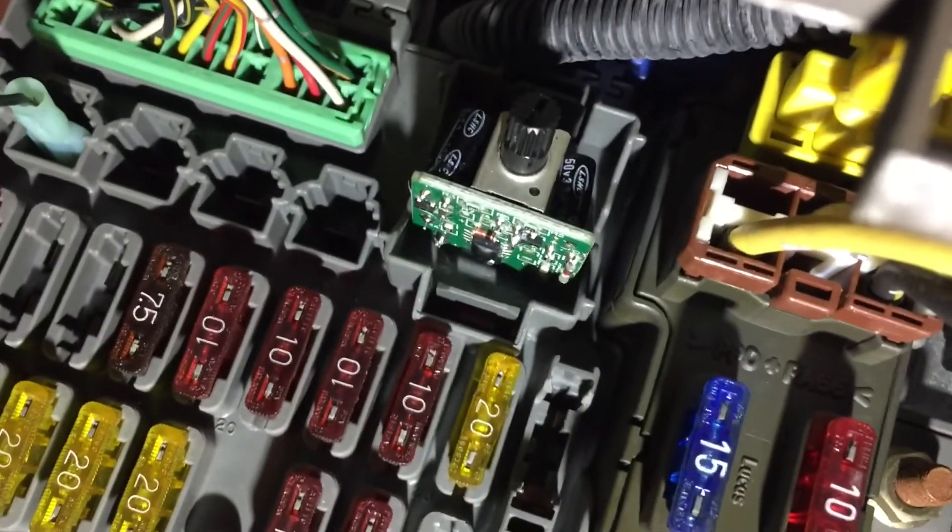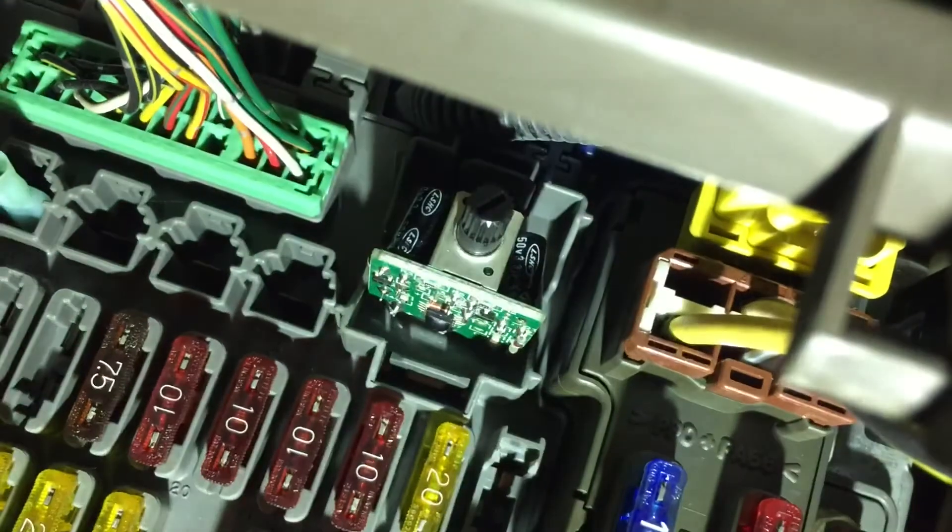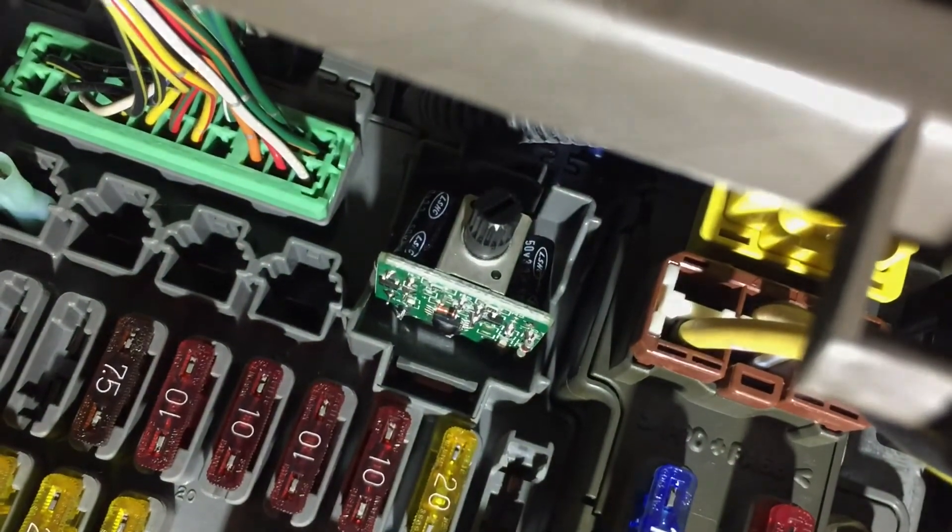So the relay's in and you can hear it doing its thing. You can hear it — alright, so there's basically hyper blink if you want to go back to that. Something more like that's better. So there it is — hyper blink solved. All you gotta do is swap the relay.